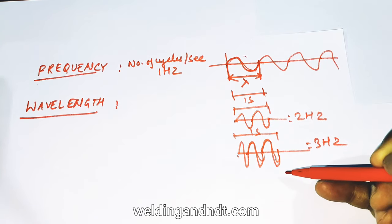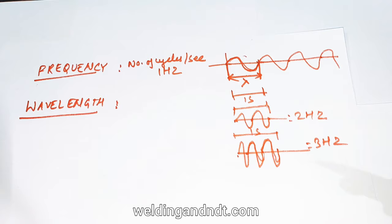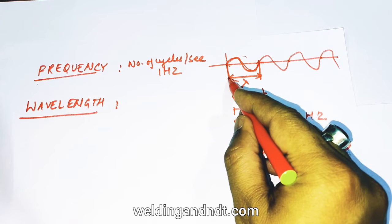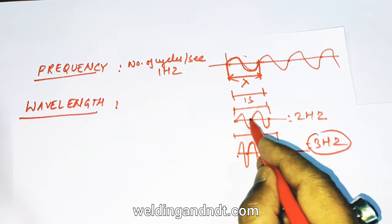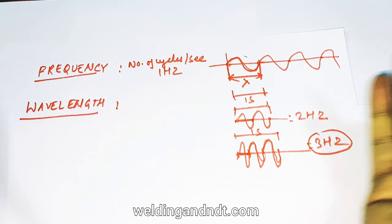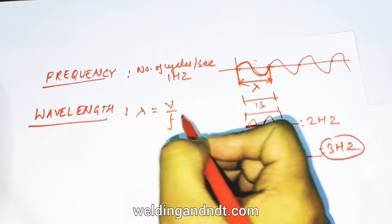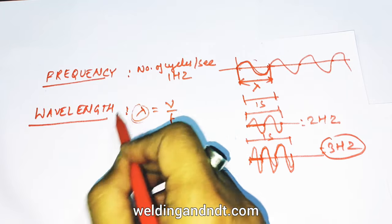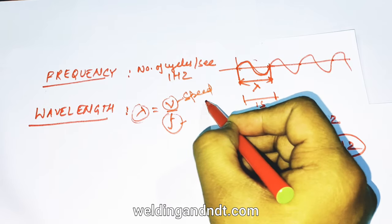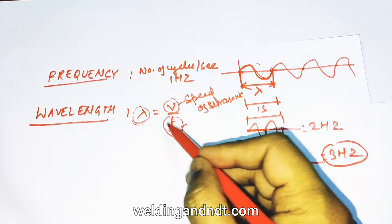The formula for wavelength is: lambda = V / F, where lambda is the wavelength, F is the frequency in hertz, and V is the speed of the ultrasonic wave. The speed varies depending on the material. For example, in steel the velocity of ultrasonic waves is 5920 m/s, but in aluminum it would be different. So speed divided by frequency equals wavelength.